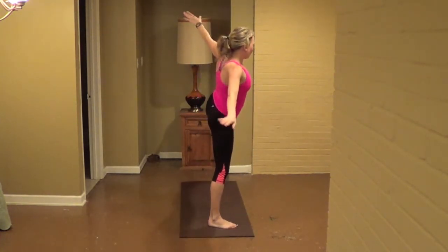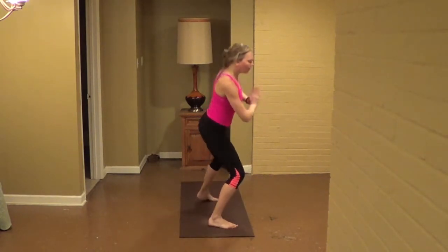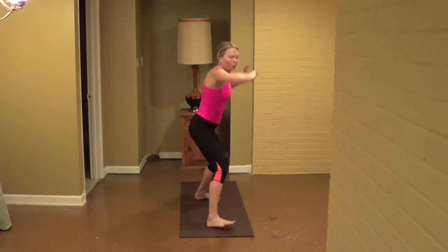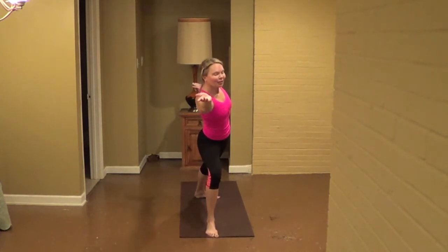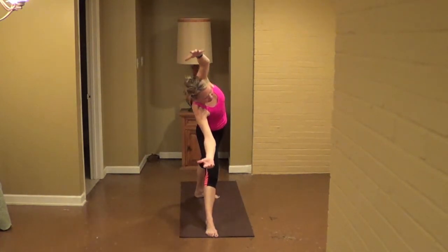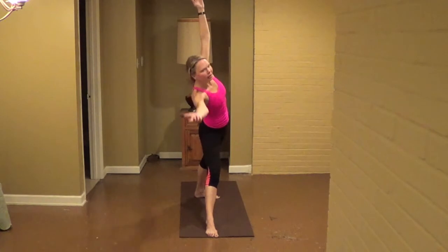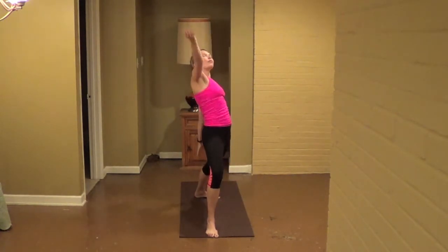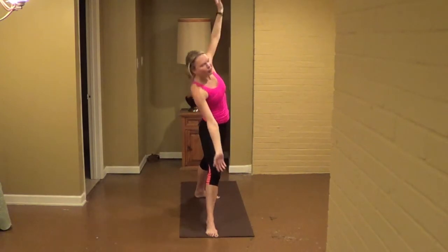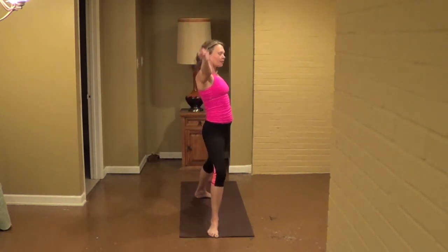And then open up into warrior two. Keep your right palm forward, up and under the head, reverse warrior. Exhale, straighten your front knee, triangle. Bend your front knee, reverse warrior. Exhale, triangle, one more. Bend your front knee, reverse warrior. Exhale, triangle. Come up and reverse warrior. Exhale, pause, hold the chin. Exhale, turn to parallel, squat, pack it, turn forward, press in. Exhale, hands down squat, press in, one more. Hands down squat, press in. Exhale, hands down squat.